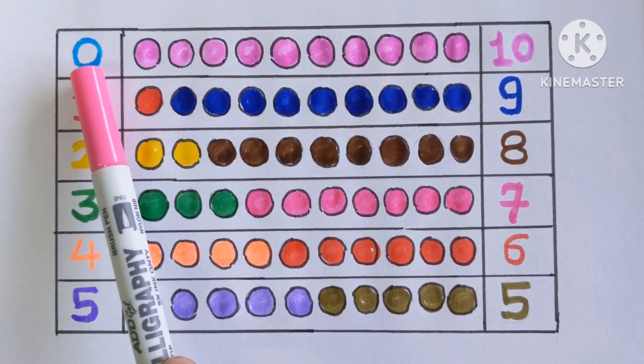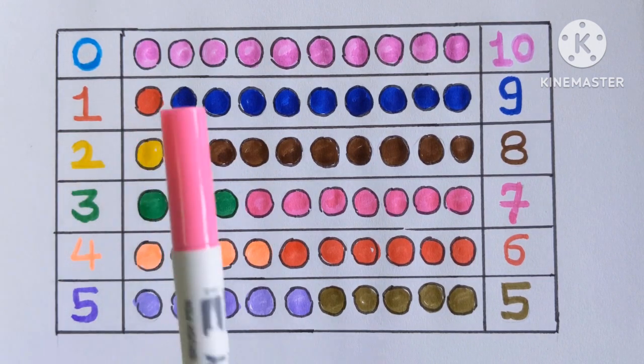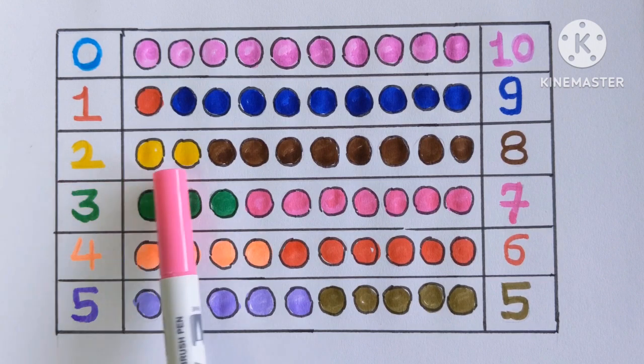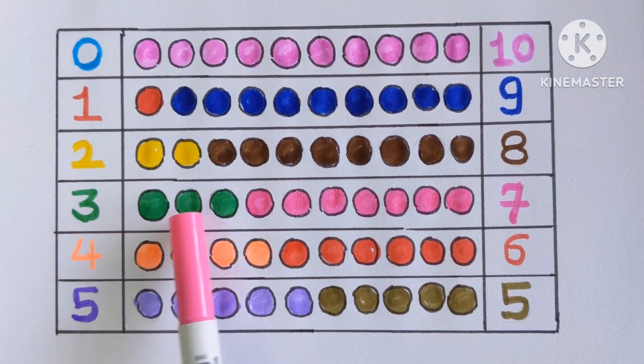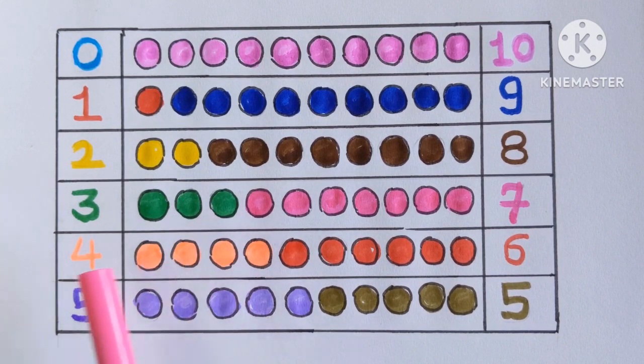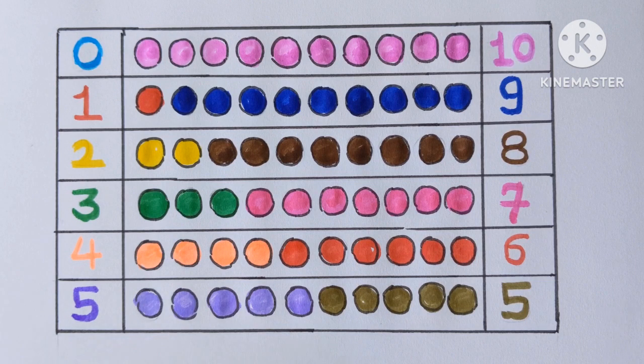Zero means nothing. Sky blue color. One — one color ball with a red color. Number two — two color balls with yellow color. Number three — three color balls with a green color. Number four — four color balls with an orange color. Number five — five color balls with a violet color.